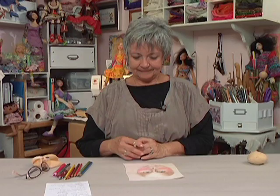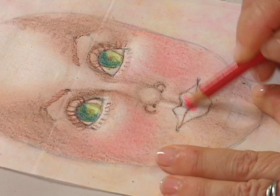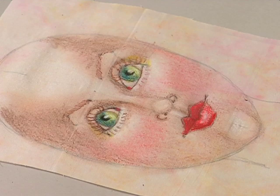Now I'm going to do the lips. I take my Carmine Red and completely fill in both the upper and lower mouth. That is the basic face. Any wax-based pencil will work — any wax base that is easy for you to find. You can find those at most craft and office supply places.